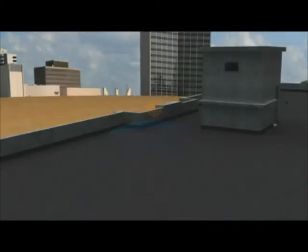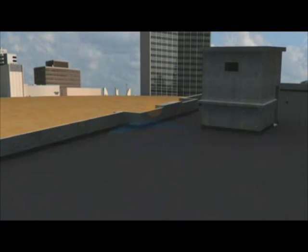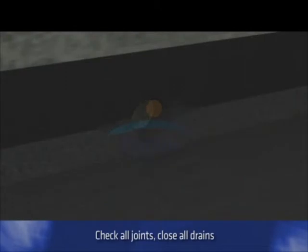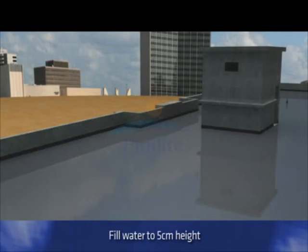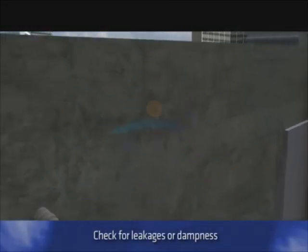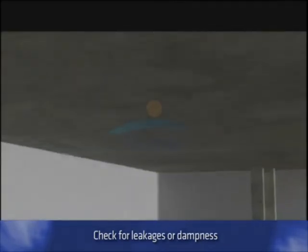After the application is completed, a flood test may be carried out. First ensure that the terrace slab can take the water load. Check all joints and close all drains. Fill water up to 5 cm height. Keep the water for at least 48 hours, then check for leakages or dampness in the water outlets from the external side and ceilings in the rooms below.